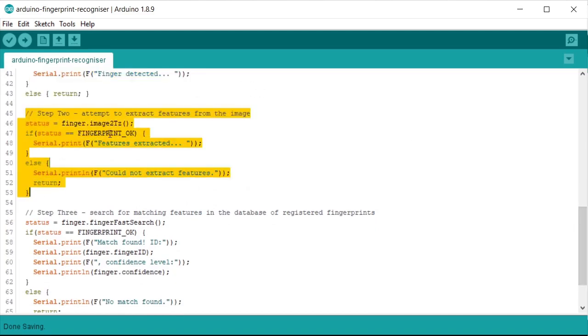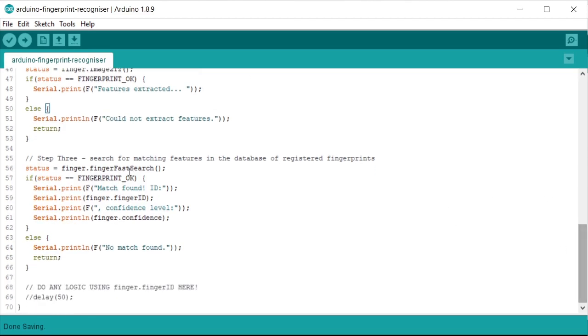Step 2: we tell the sensor to extract the features from the photograph that was taken. The image2Tz function tries to create a template of features based on that photograph. As long as we get the FINGERPRINT_OK status code back, we know we successfully extracted features and we carry on; otherwise we put up a message saying we failed at step 2 and return.